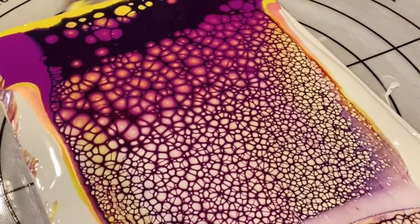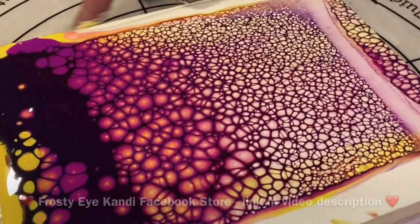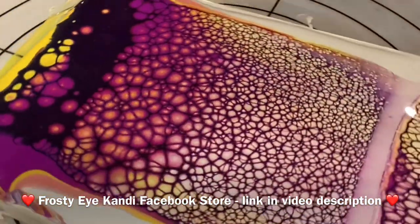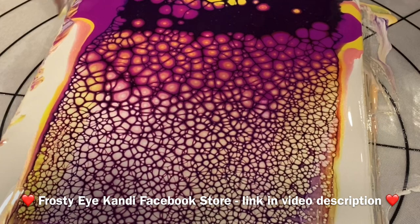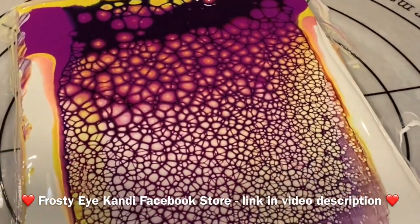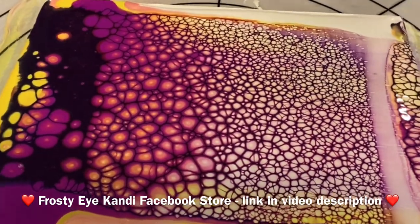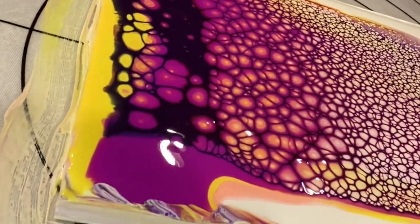If you like what you see here, I would really love for you to visit my Facebook store at Frosty Eye Candy. The link to my store is in the detailed descriptions of this video, and many of the pieces — including this one — are for sale as soon as I get round to loading them up. You can peruse many, many pieces of work, and lots of them are from creation videos. So please visit my Facebook store — the URL is in the descriptions for this video.